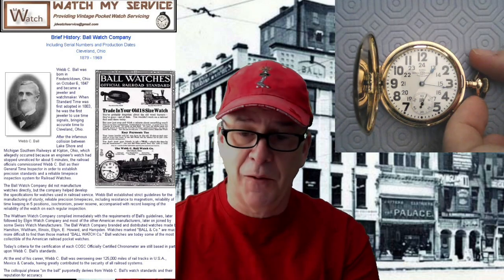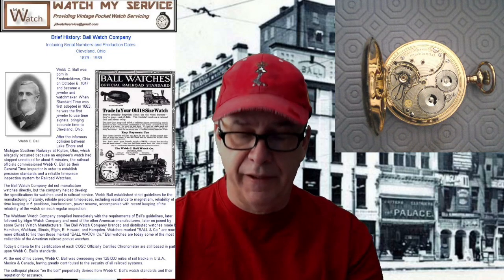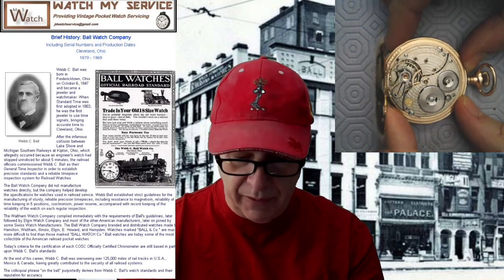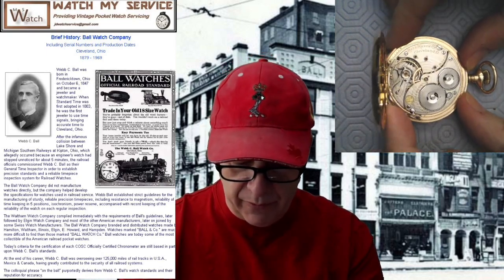Let me flip this over and have a look at the other side. There's the other side — it's a gorgeous, gorgeous watch. Ball watch, with a whole lot of jewels. I did a review on that a couple of videos ago.